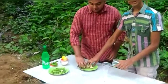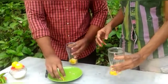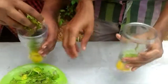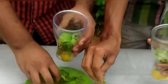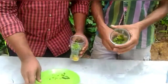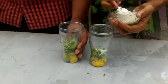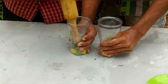Then we are going to set the glass here for 2 glasses. I am going to add sugar to the sugar.